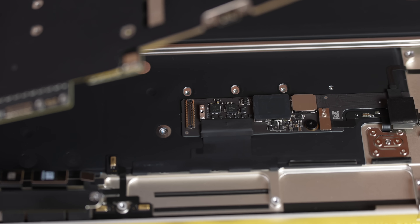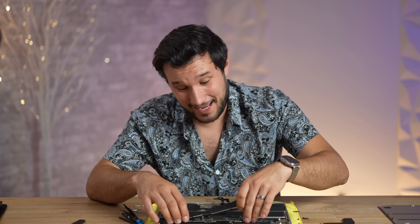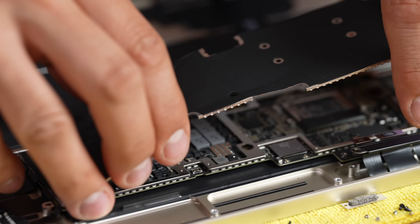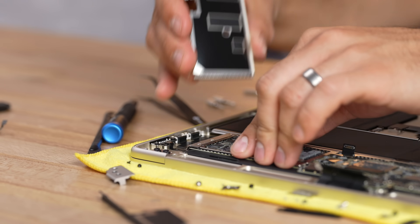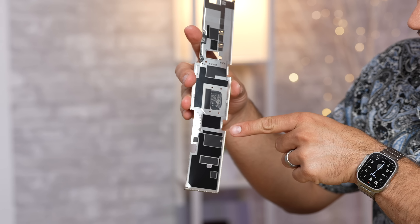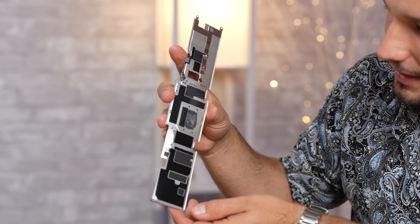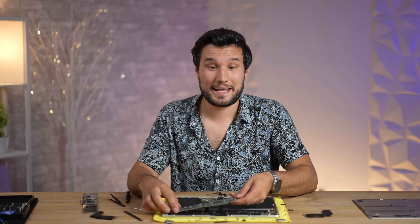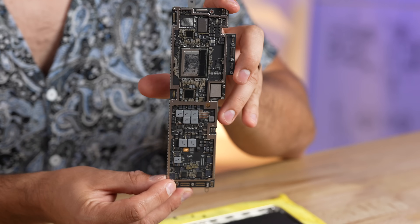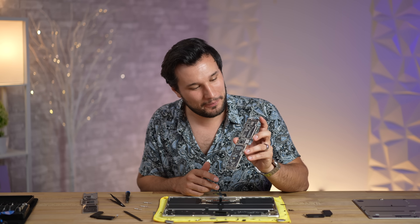We actually have a little daughter board for some of the chips and connections, which we didn't have before. This is a major amount of work. Let's try to take this cover off very carefully. Finally we can access those cables — this tape looks different, we have these bumps here, they definitely changed this up. And here we go — finally the M2 motherboard is unleashed!